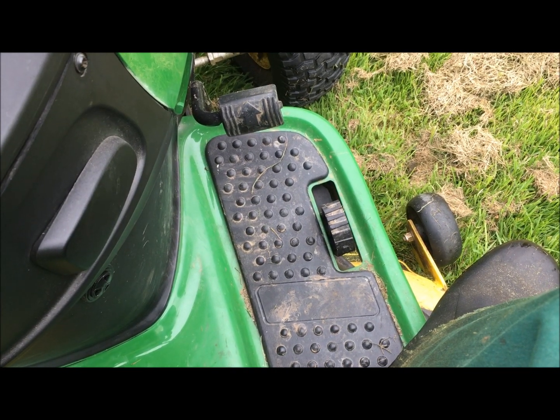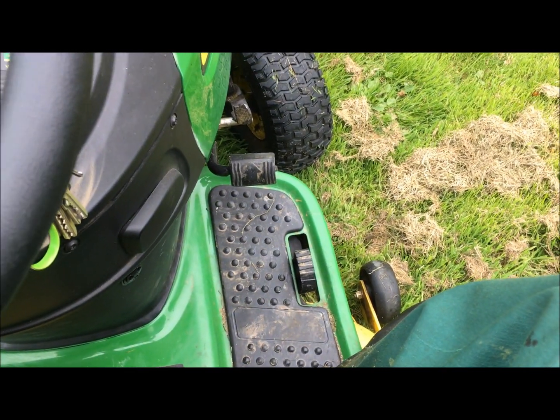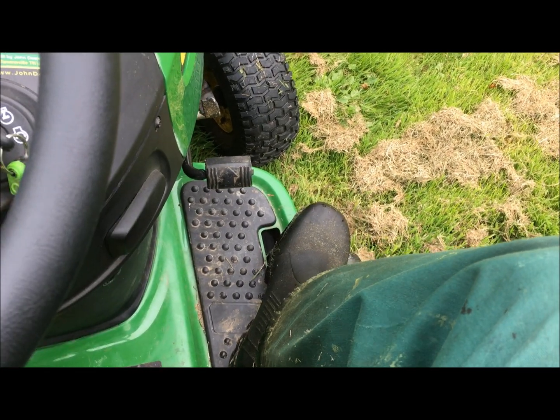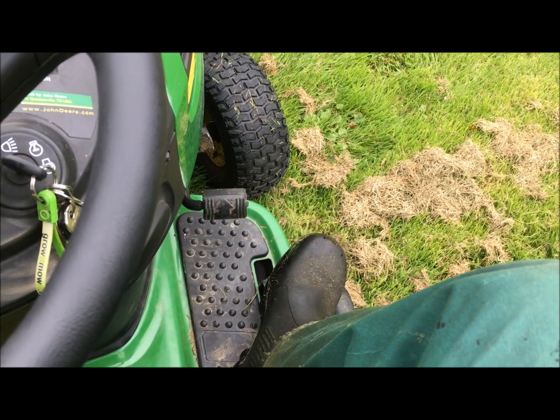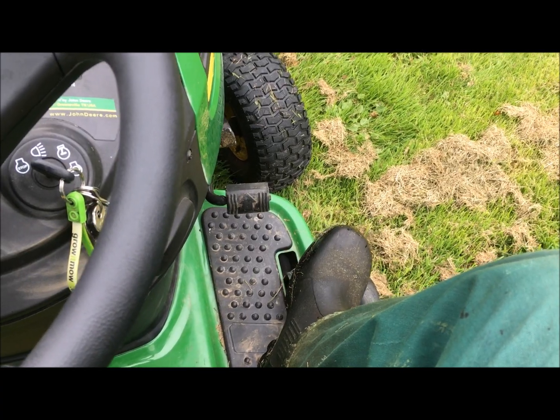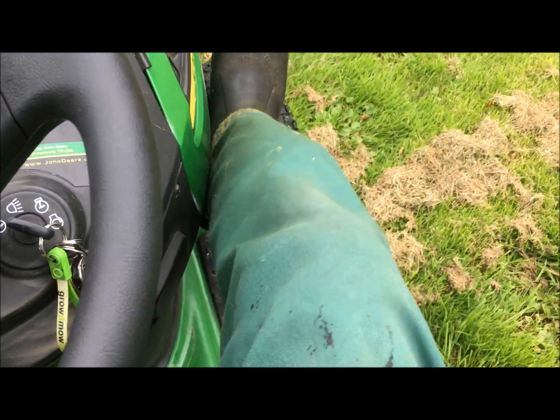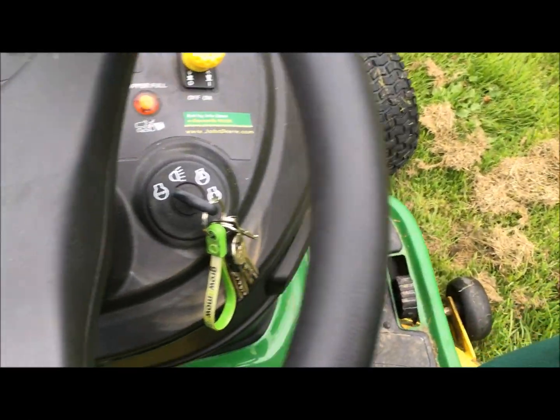So that will need to go back in the winter to sort that out. That had gone on my previous mower too, but after a year and a half maybe. So this pedal had slipped after about a month - not good enough really.